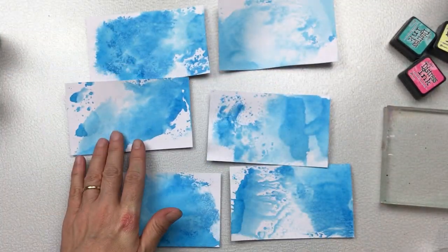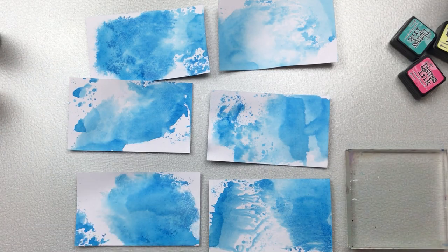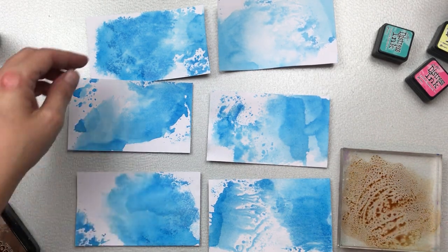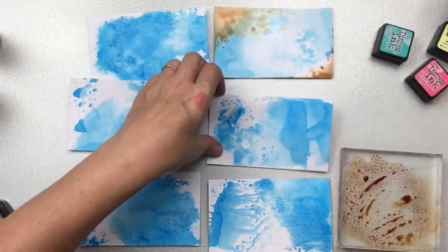Dry well between each layer of color. The next color I'm going to use is called Vintage Photo — it's also an ink pad and I'm doing the same technique.